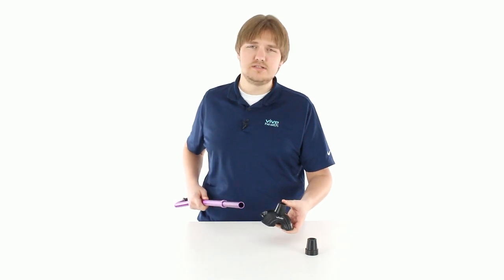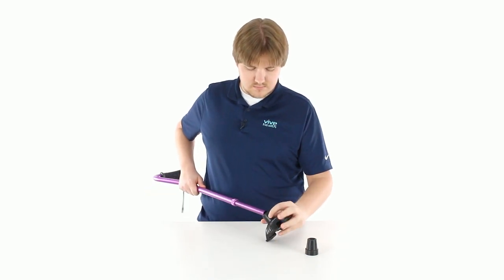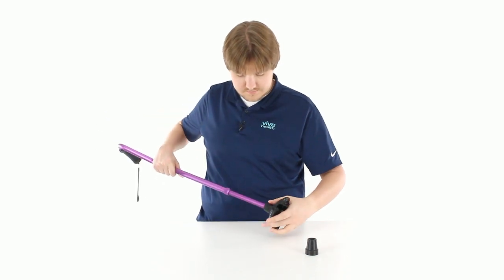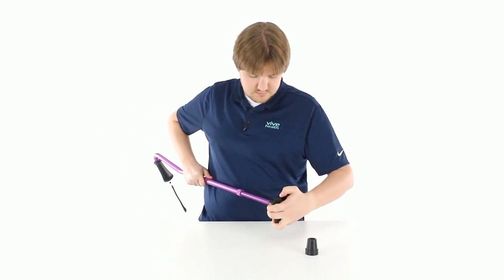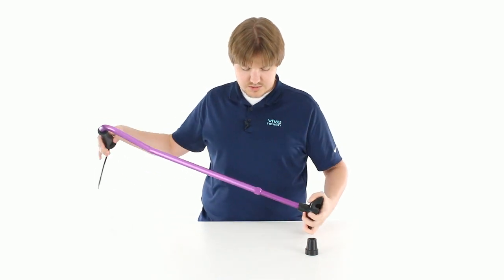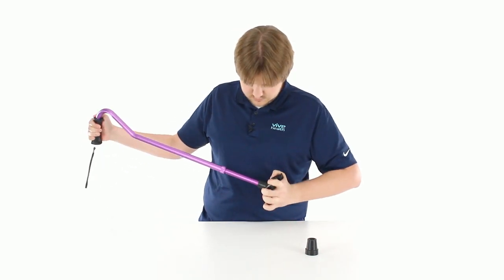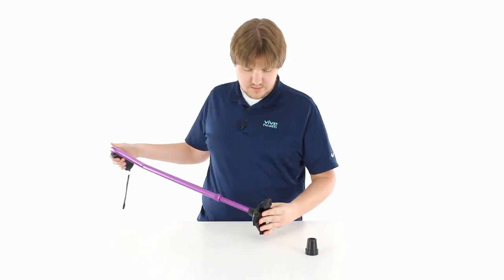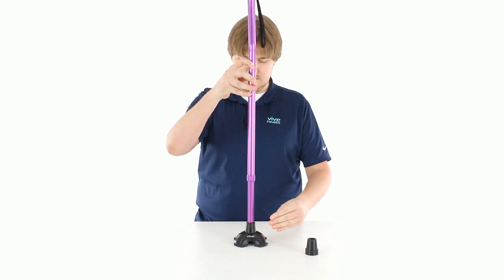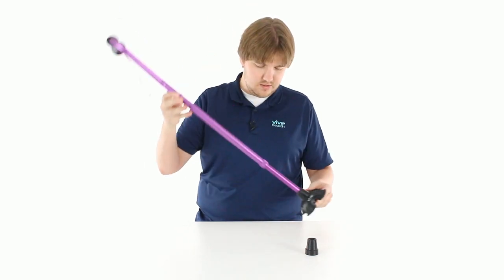The Quad Cane Base goes on the same way. Just get that there, make sure that's lined up. Once it's in there, just kind of work it back and forth to get it attached. Make sure it's squared up. It's as easy as that — the quad cane will even stand up on its own like so.